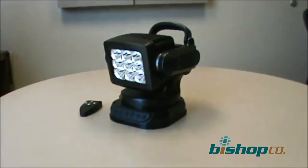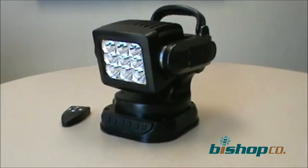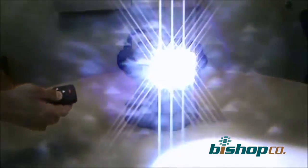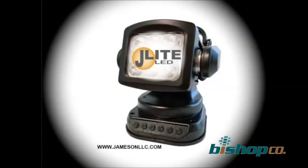Please visit our website, jamesonllc.com, for more information on the J-Lite remote control LED spotlight, as well as all the members of the J-Lite family. Thank you.